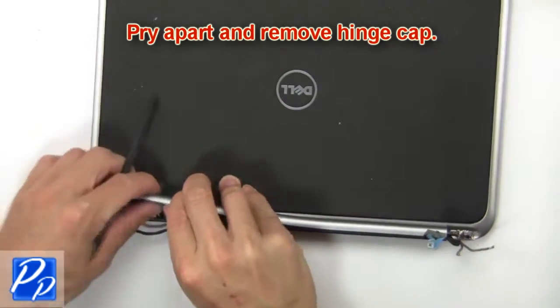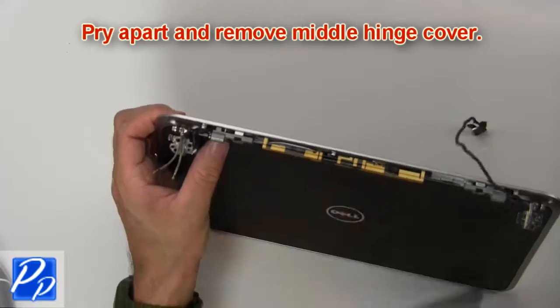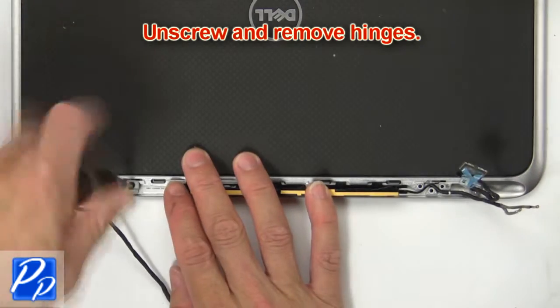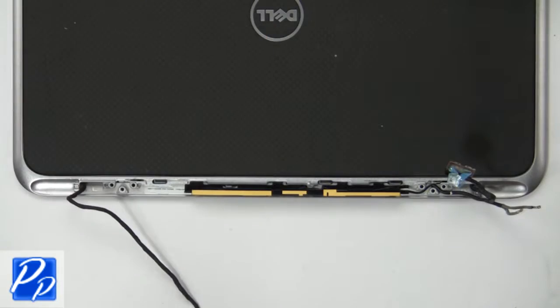Next, pry apart and remove the hinge cap. Then pry apart and remove the middle hinge cover. Now unscrew and remove the hinges, then remove the device.